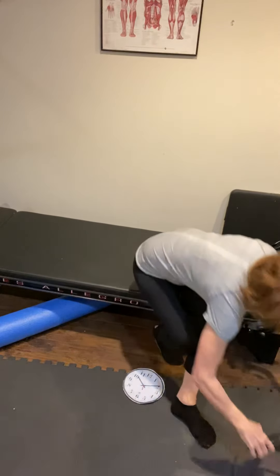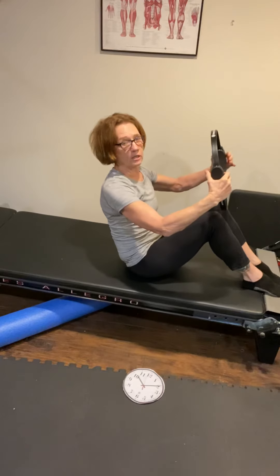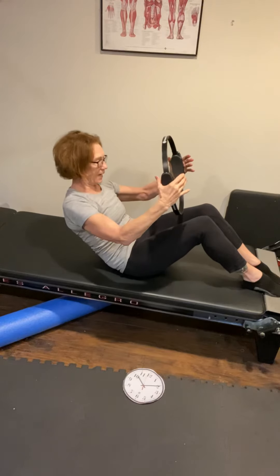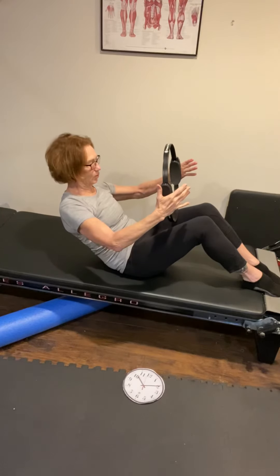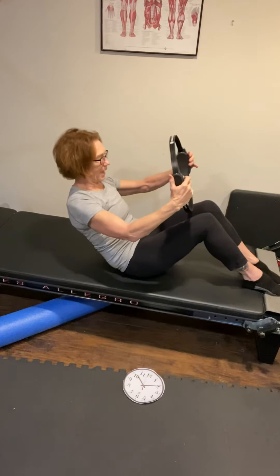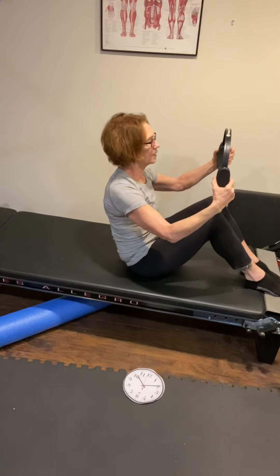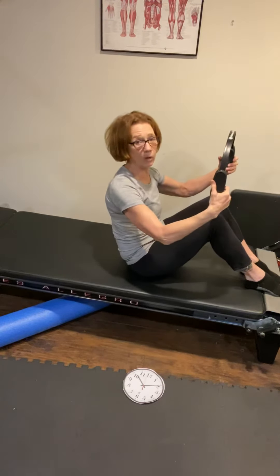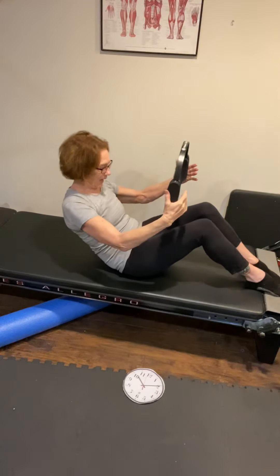Now seated, we're ready for the half roll-back. I'm going to use the magic circle today — it helps with shoulder stabilization and gives your arms something to do. We'll do six reps. Inhale, light press in on the circle, exhale to tilt the pelvis and roll back, inhale hold with abs pulled in, then exhale to roll back up. As you roll back, feel like you're rolling your stomach away from the front of the thighs. As you come back up, still feel like you're pulling your stomach away from your thighs. Keep the abs pulling in throughout — if you roll back too far, your feet will lift.